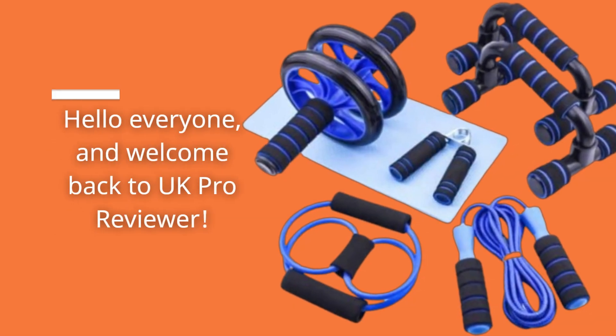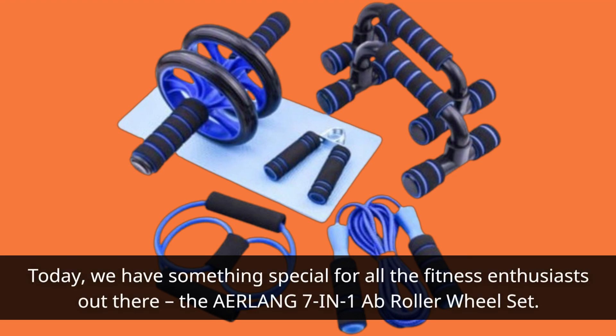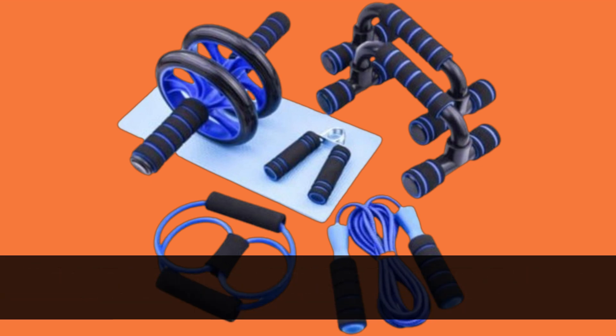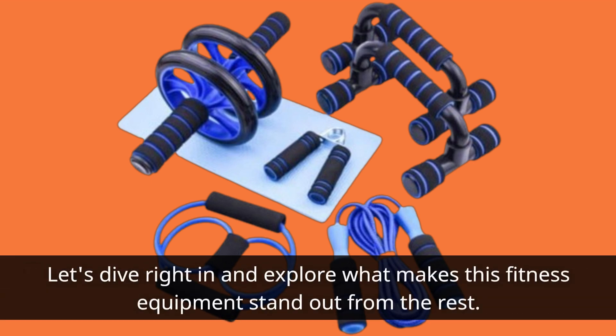Hello everyone, and welcome back to UK Pro Reviewer. Today, we have something special for all the fitness enthusiasts out there: the Erlang 7-in-1A Flat Roller Wheel Set. If you're looking for the best home exercise equipment on the market, you're in the right place. Let's dive right in and explore what makes this fitness equipment stand out from the rest.